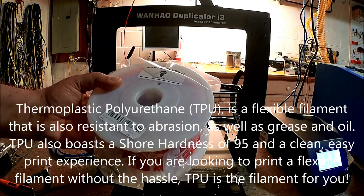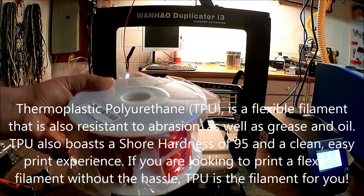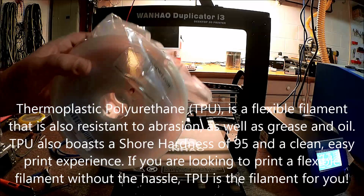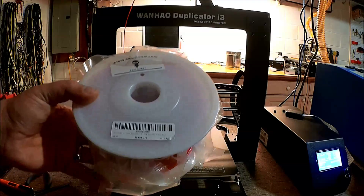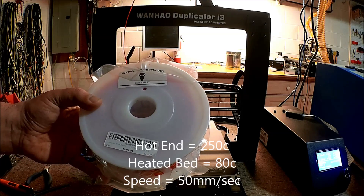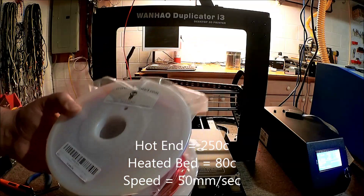I've got a spool here from SainSmart which I got off of Amazon. Looking at it, it is 1.175 — it looks rather thick. This has a bit higher working temperature. We're going to run this at about 240-250°C, which is rather warm, with about 70 degrees on the bed on the Wanhao.